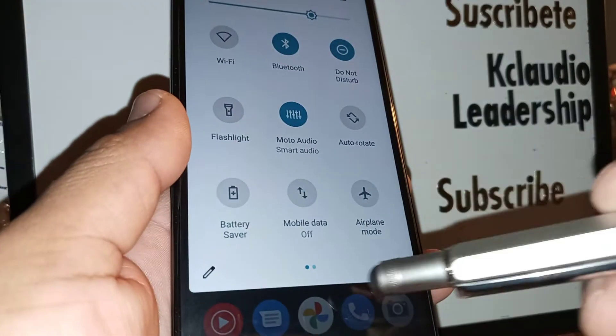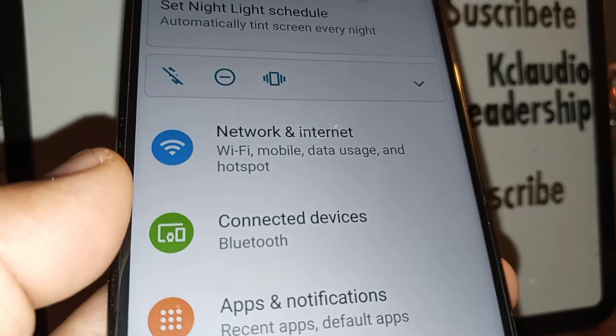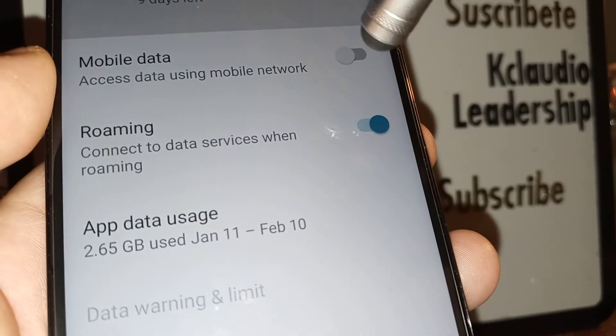Let's open Settings and go to Network and Internet, then Mobile Network. Check whether Mobile Data is off — make sure Mobile Data is turned on.